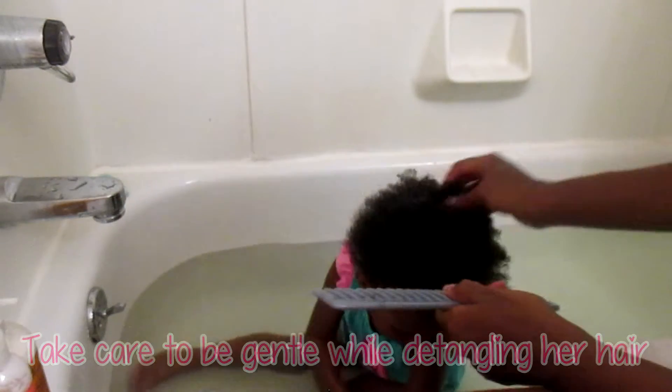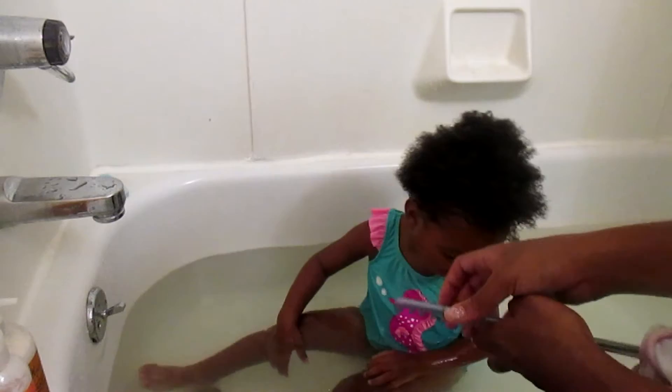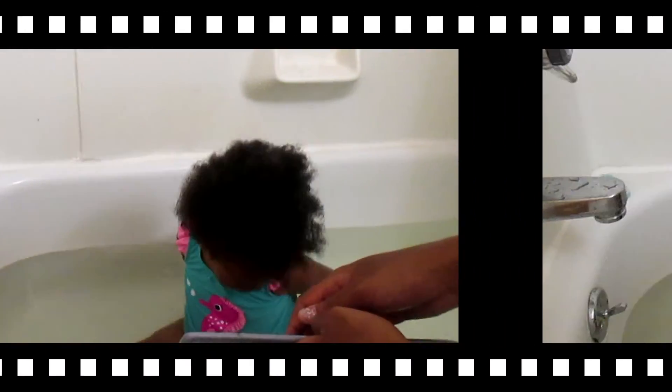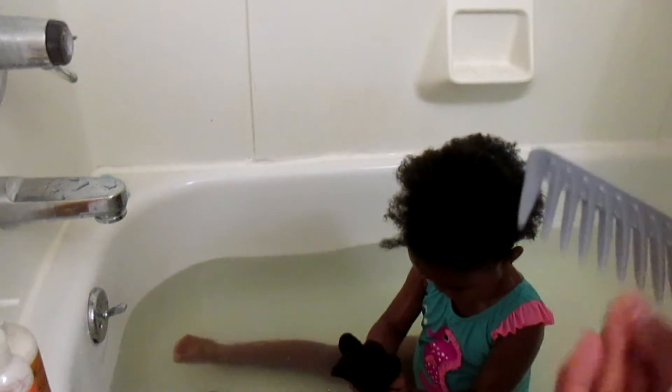For a deep conditioner we'll do something different, but for a little five-minute conditioner, that's how I do it. I just leave it in her hair for a few minutes, finish up washing her in the bath, and then rinse it out. Her hair is all rinsed out now.